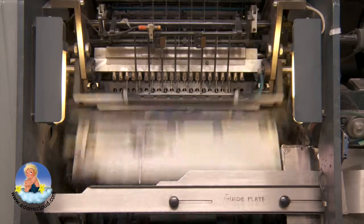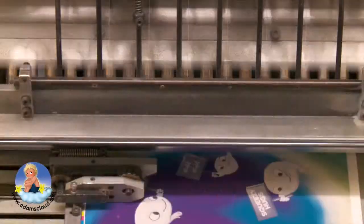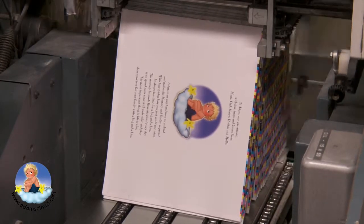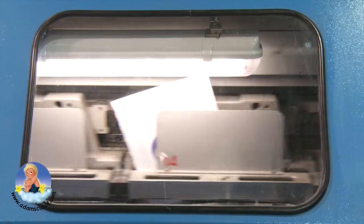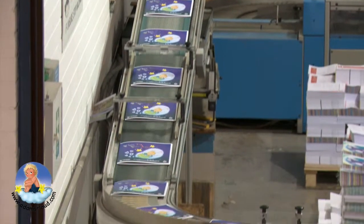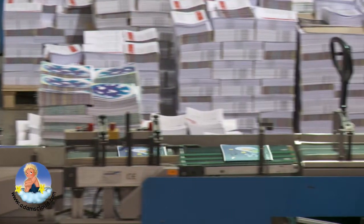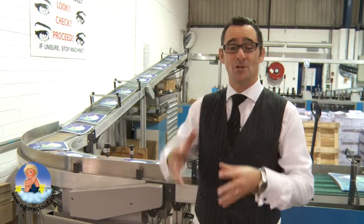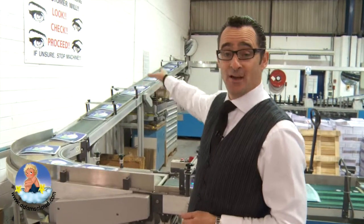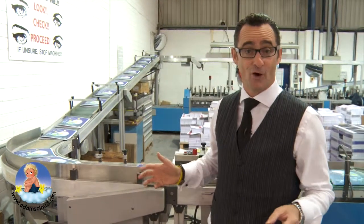Then we're on to one last little bit where they have to come back down and they have to be bound up together. This is the last bit — they've been stitched, they've all been gathered together, all the pages are in the right order and this is them all coming down here. All of the new books come down off this machine. They're not fully finished — we need to trim the edges and make sure that the covers don't fall off.